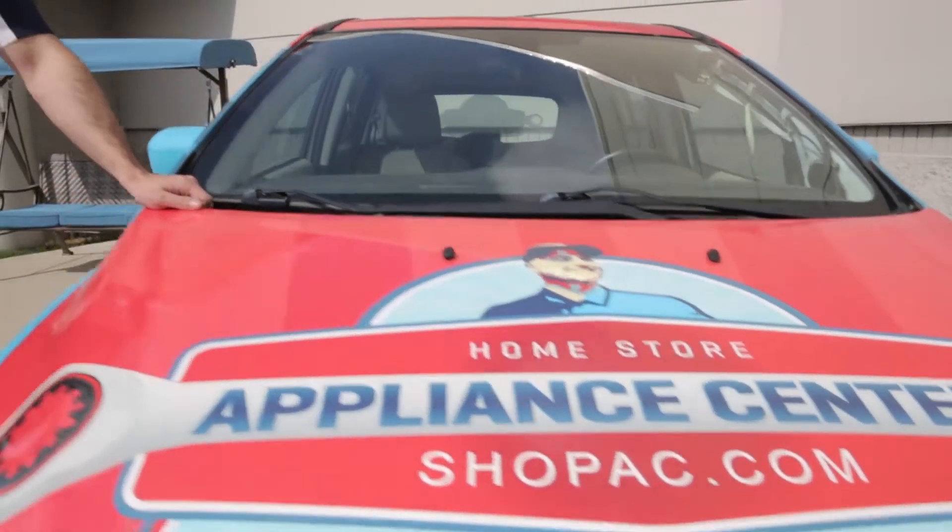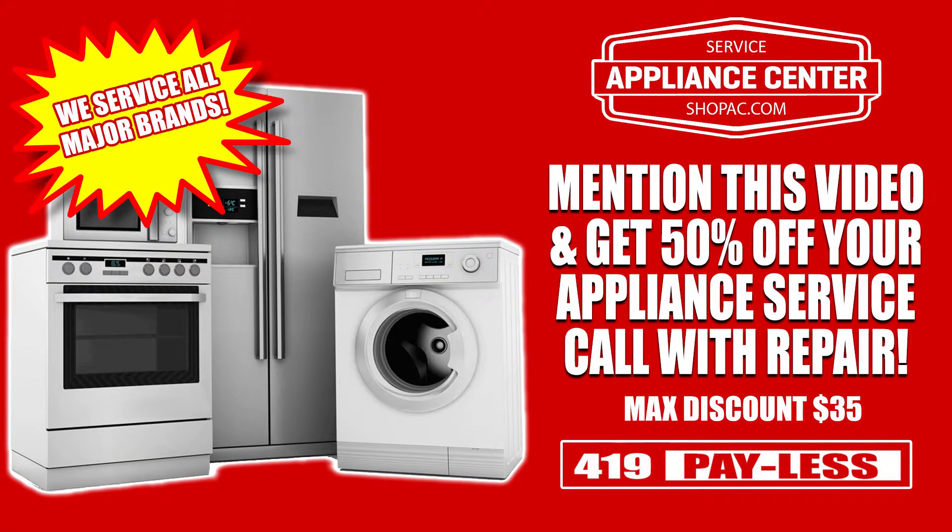Once again this is Andrew with Appliance Center Service. If this tip didn't help fix your problem give us a call at 419-PAY-LESS and mention this video and get 50% off your next service call.